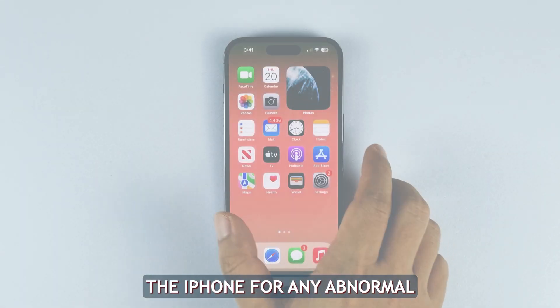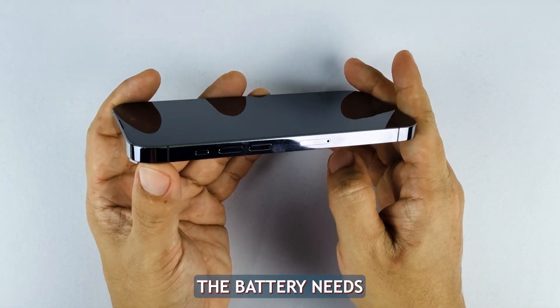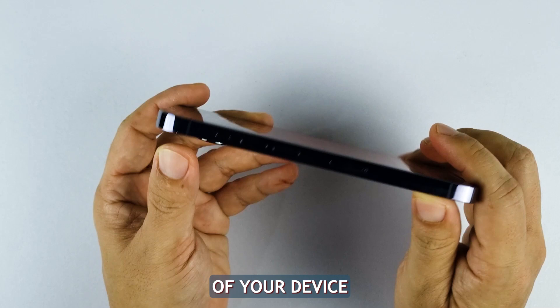Look for physical swelling. Physically inspect the iPhone for any abnormal swelling of the battery. The slight bulging of the screen or body indicates the battery needs immediate replacement. If you have a case on, remove it so that you can properly do a physical inspection of your device.